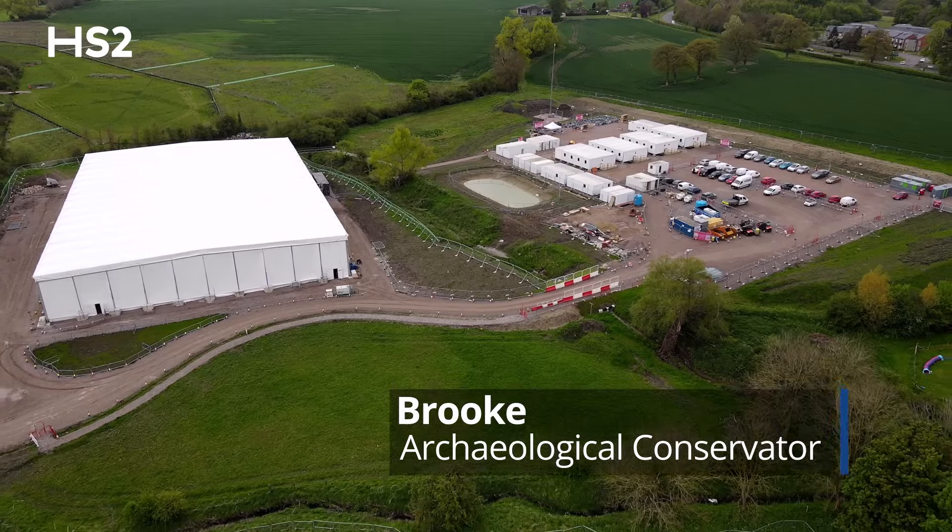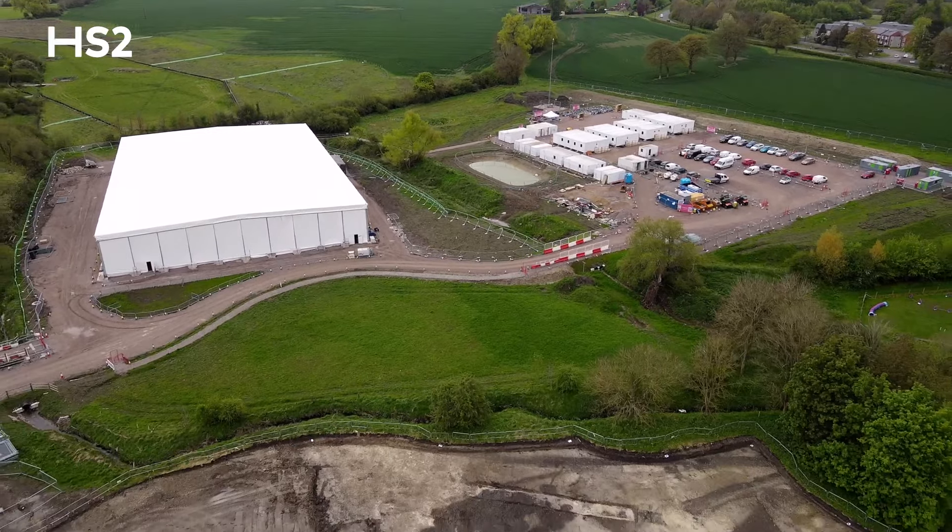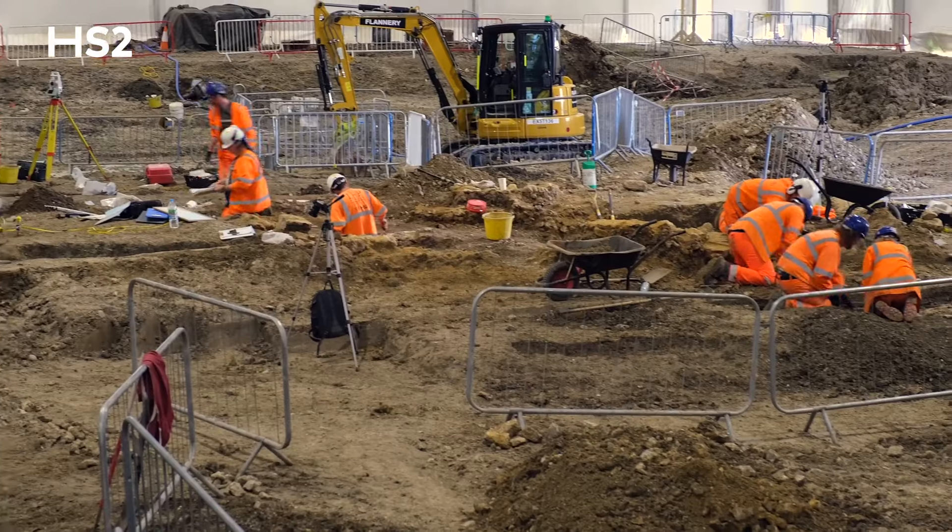Hi, my name is Brooke, and I'm a conservator with LP Archaeology, who recently completed excavations at the HS2 site of St. Mary's in Stoke Mandeville.